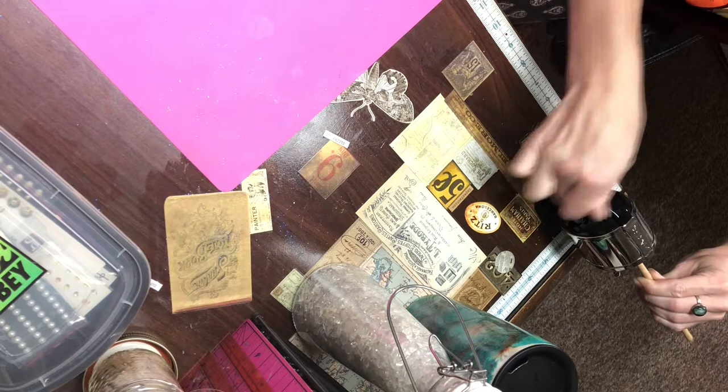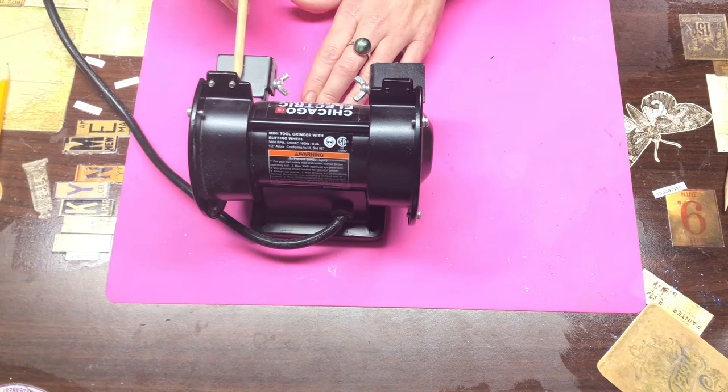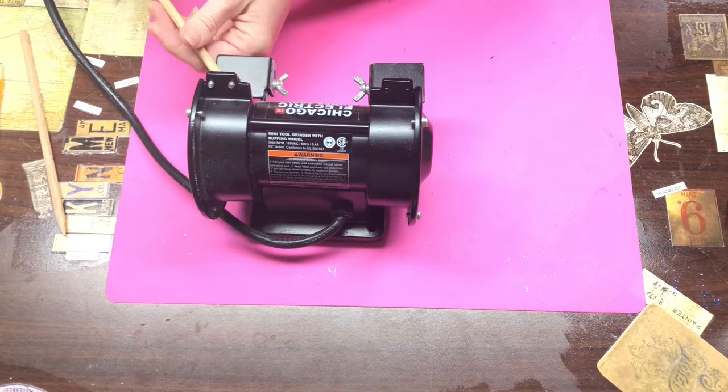Here I am using a pencil sharpener to sharpen one side of each of these. Then I use my grinder to blunt the tips — make sure that they don't poke anybody.